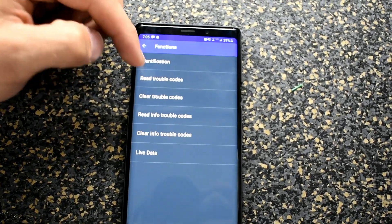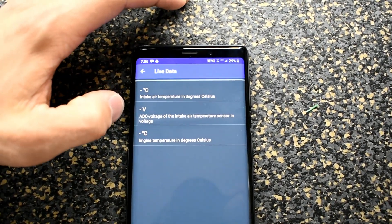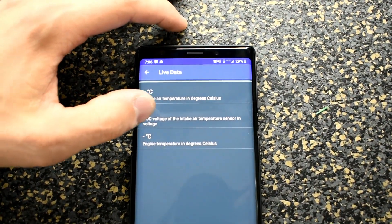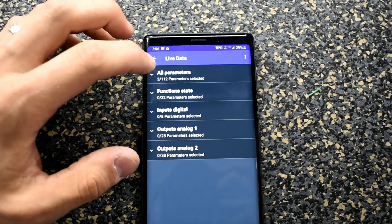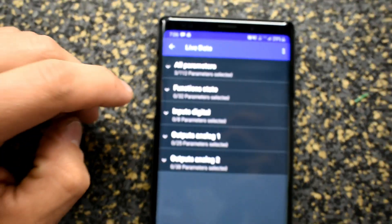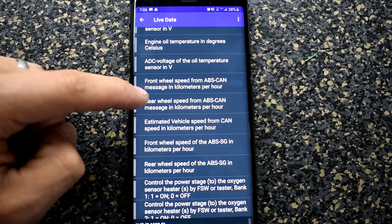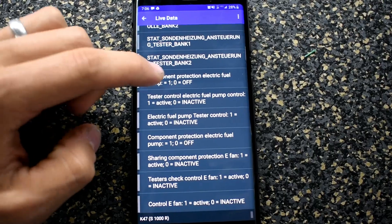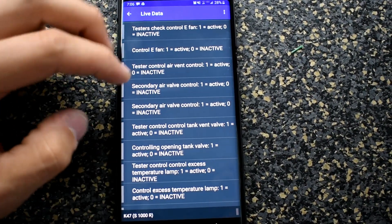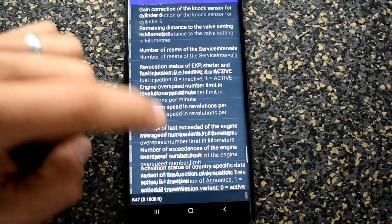One thing I almost forgot — if you go to engine electronics and scroll down to live data, it'll show you data like your AIT (air intake temperature), ADC voltage, engine temperature, and other readings. If you go to 'add parameters,' there are 112 parameters you can add — basically sensors on the bike that you can read. For example: engine oil temperature in degrees Celsius, rear wheel speed from the ABS CAN message, front wheel speed from the ABS, electric fuel pump, secondary air valve on or off, position of the exhaust flap — the list just goes on and on.